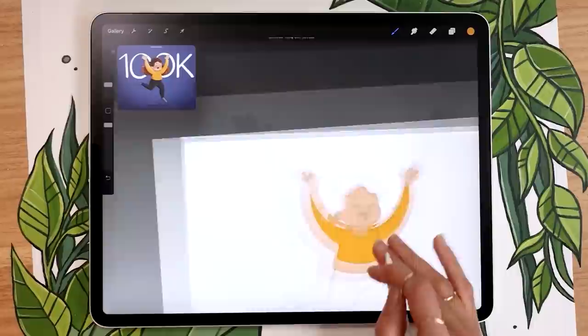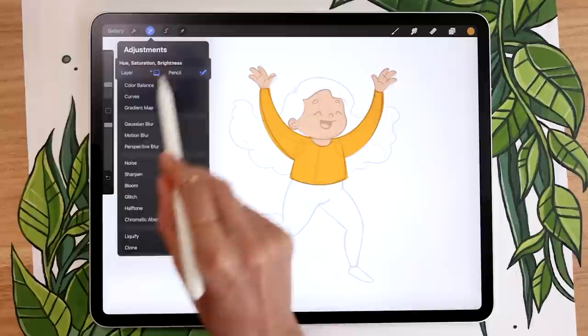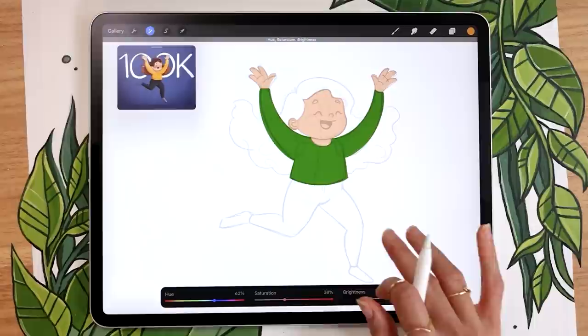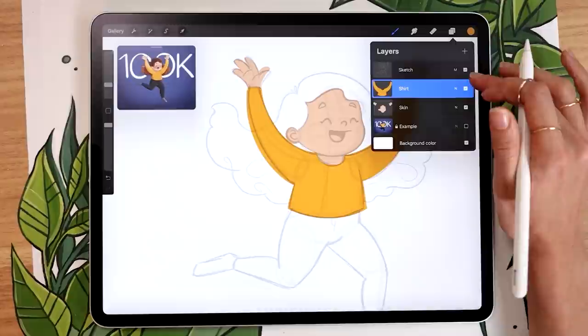Once you have your basic shirt, go to the adjustment panel and use Hue Saturation and Brightness on the entire layer. The hue slider changes the color, saturation controls how bright or gray it is, and brightness controls how dark or light. This is a really easy way to build a color palette while you're drawing rather than figuring it out beforehand. I'm going to stick with this yellow, but feel free to use whichever color you want.